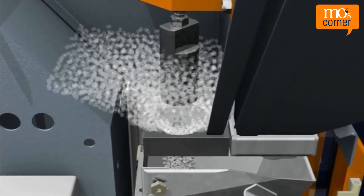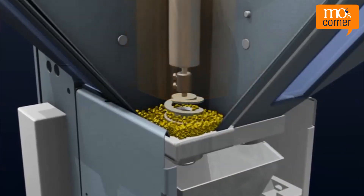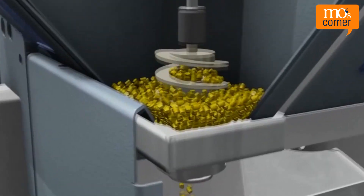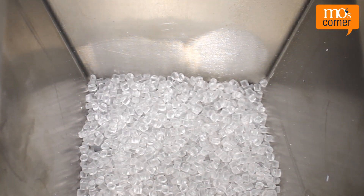With gain-in-weight dosing and mixing units, the components are dosed into the weigh bin one by one and the respective weight gain is measured. The material is then dosed volumetrically based on the flow speed of the respective components. In practice, it looks like this.